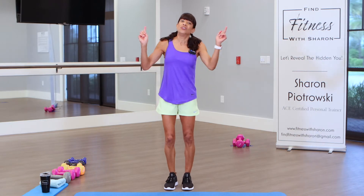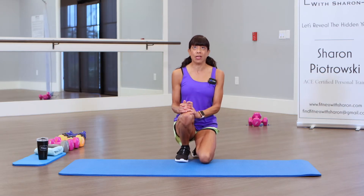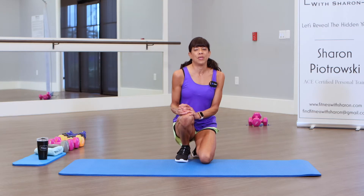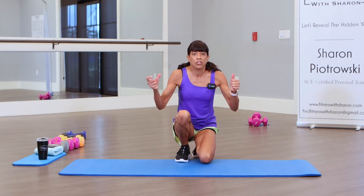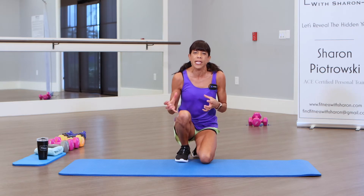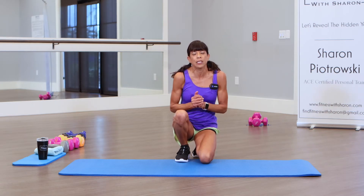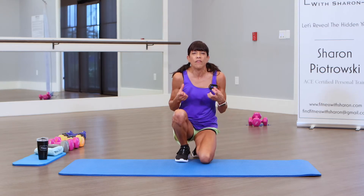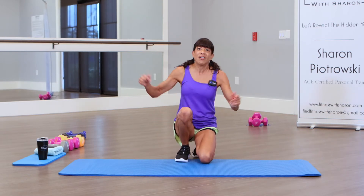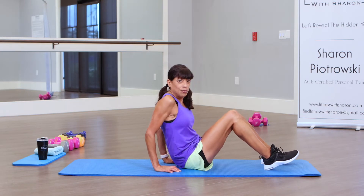If you have a mat or soft surface, we're going to go down to the mat now. Before we start — balance exercises are also about coordination. As we get older, we can get a little uncoordinated, and these exercises help you become more stable. Practice these balanced exercises while doing the dishes — stand on one foot. If something suddenly happens and you have to react quickly, that's what balance exercises help with so you don't go tumbling over. We're going to do V-sit legs — this is a hard one. If you have ankle weights, you can grab them.